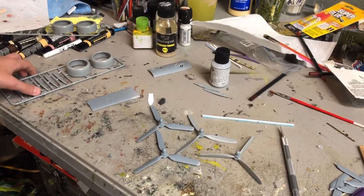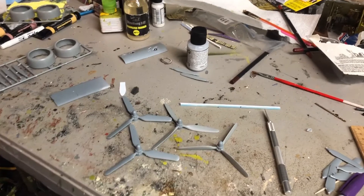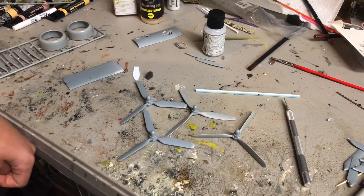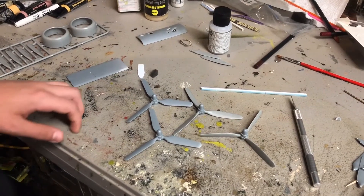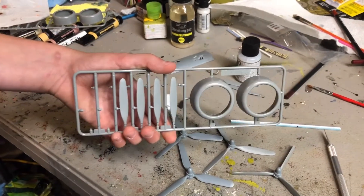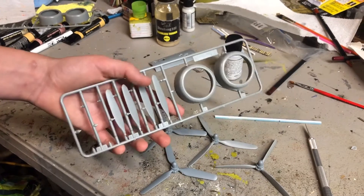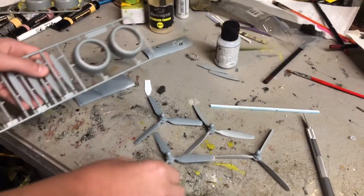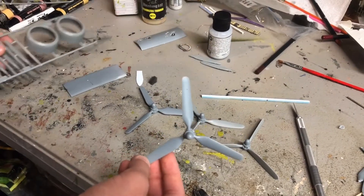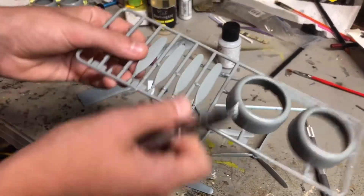Welcome back. This is a 1/32 scale B-24 update number five. As you can see by the title, I'm going to be altering the propellers that came with the kit. On eBay you can buy individual sprues from individual kits — this is a sprue from a 1/32 scale B-17. I'm going to be using the paddles from here and replacing them with the kit part, which comes with pre-molded paddles that are incorrect.